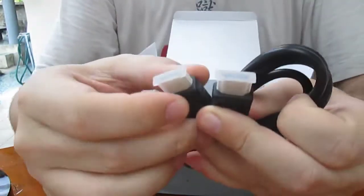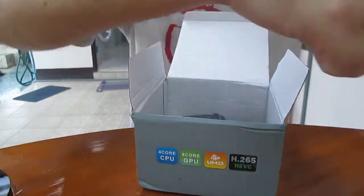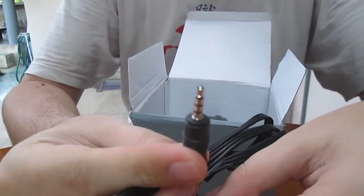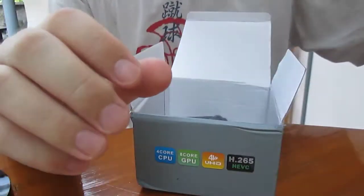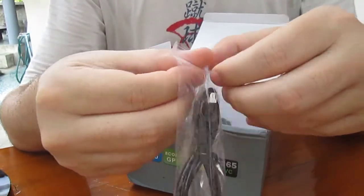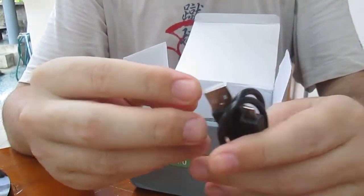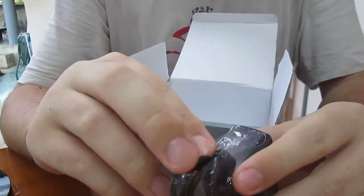There's an HDMI cable, an audio video cable — this is a 3.5mm jack for composite and stereo audio — as well as a USB to micro USB cable and a power supply rated at 5V 3A.